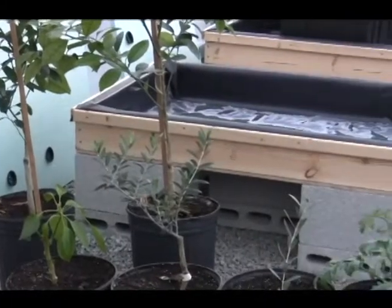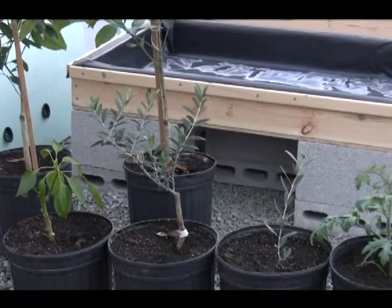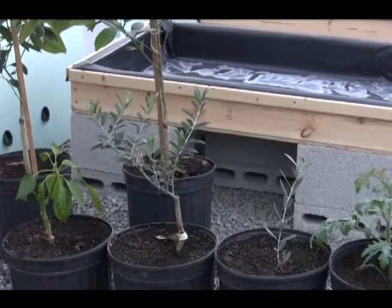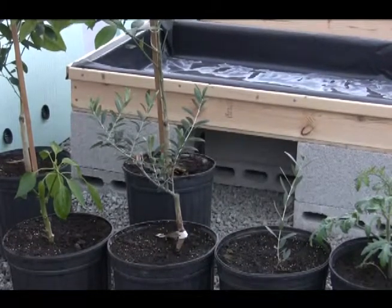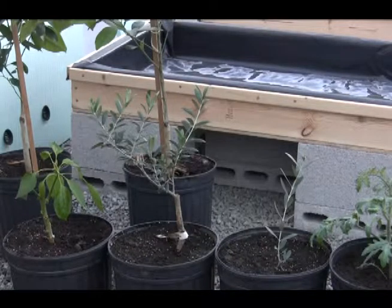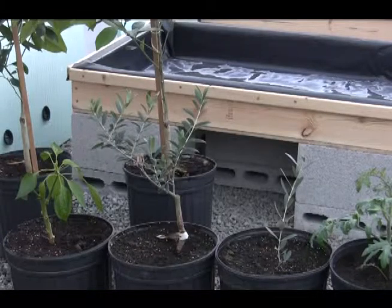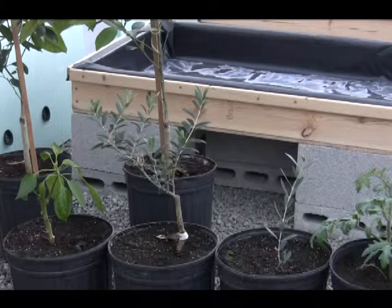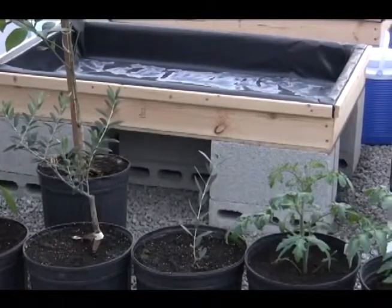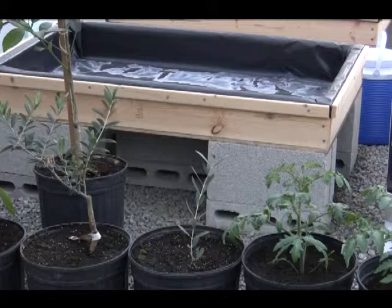Here I've got two olive trees, and to the left of them I'm overwintering a pepper plant — it's actually an orange pepper. The larger olive tree is an Arbequina olive, and the small one to the right is called a Mediterranean olive tree.